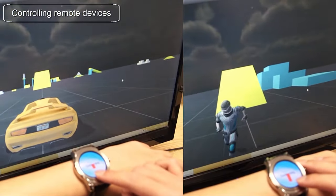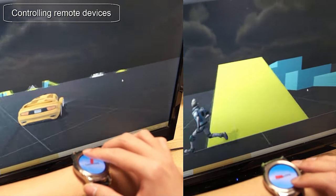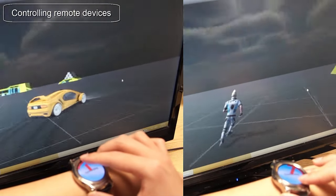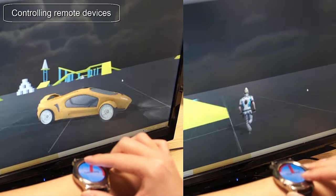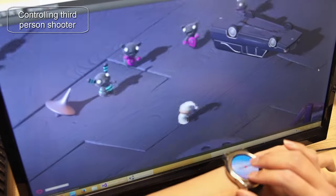Here we show two examples. On the left, we can see Pressure Touch being used to accelerate or brake, twisting the watch face to steer the wheel. On the right, we can see the use of pan to move a game character in two dimensions, while twisting rotates the camera view.